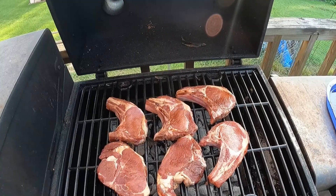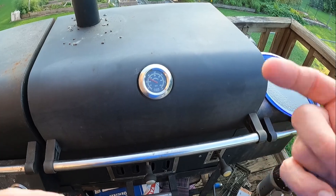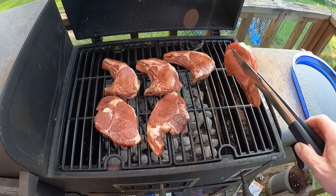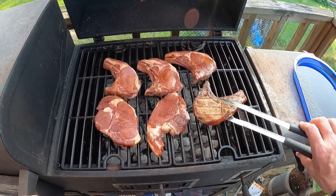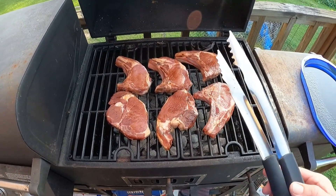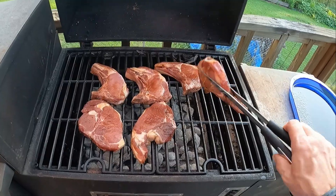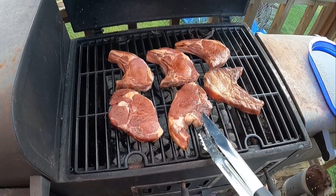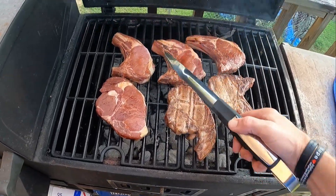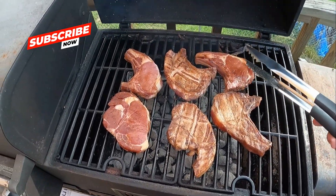We closed her up, gonna let her cook for just a little bit, then we'll flip. It's only been down for a couple of minutes but let's take a look — oh yeah, that's looking good. We'll let it go for another minute or so and then we're gonna flip all of these. We're going ahead and flipping these now. Those are looking good, searing real nice.